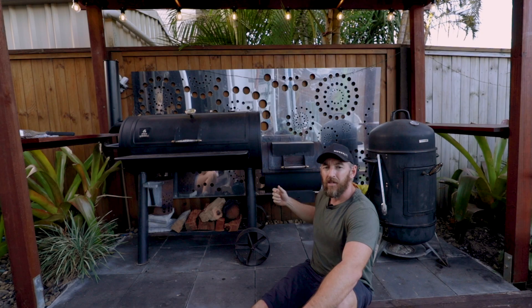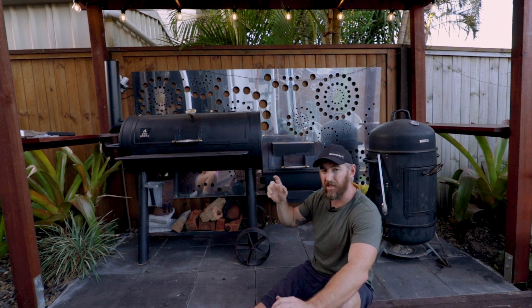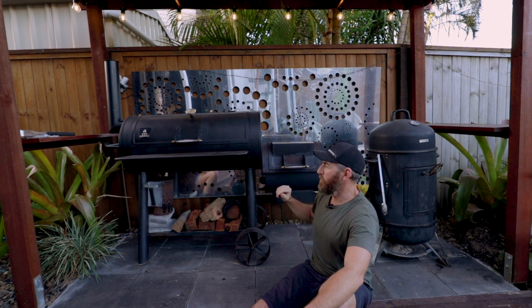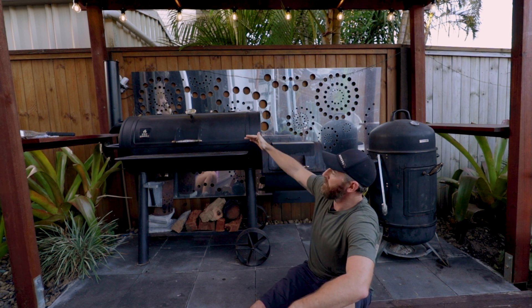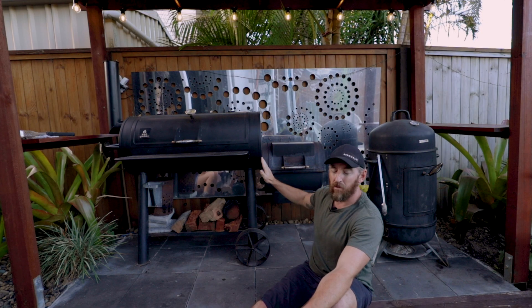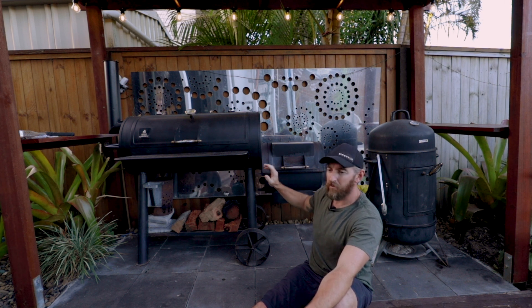You control the heat via vents on the side, which control the airflow. You need to shut the airflow down to bring the temperature down, but not too far otherwise you get too much smoke — so it is a little fiddly, with some trial and error. The type of timber and coals you use will impact the type of smoke you get. Air flows through, fires up oxygen into the chamber, swirls around your meat, and exits out through the flue. It's a bit more hands-on, and I'm still getting the hang of it.